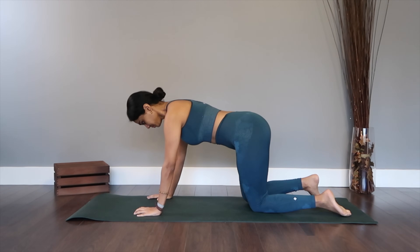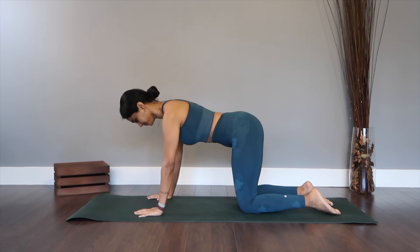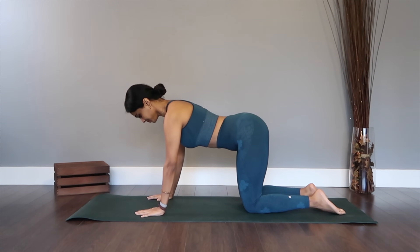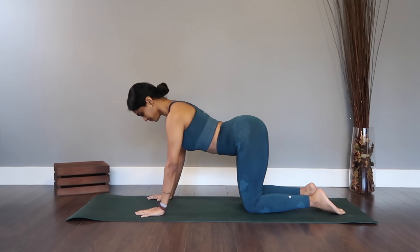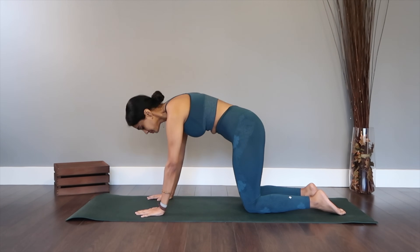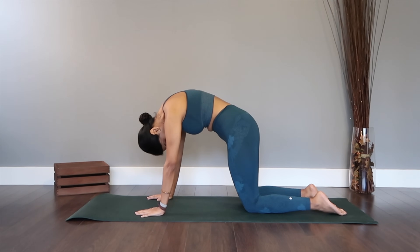Let's start the class by getting ourselves onto the tabletop position, hands right underneath the shoulder blades and your legs are open to the hip distance apart. I want you to arch your back slowly as you gaze up to the ceiling, breathing in this space, going in for a beautiful back stretch. And now as we move on to cat and cow stretch, I want you to exhale down, curling your back.